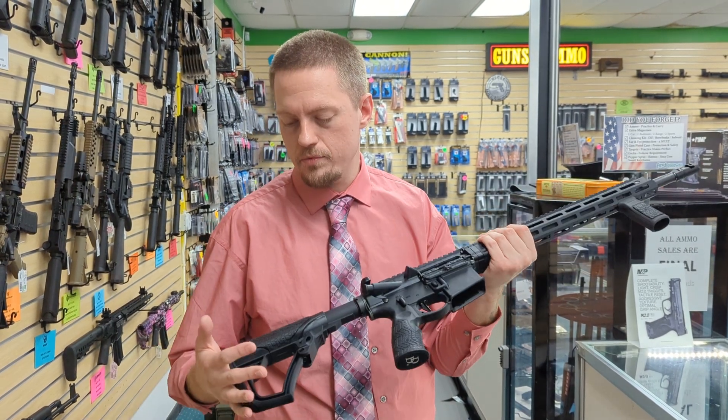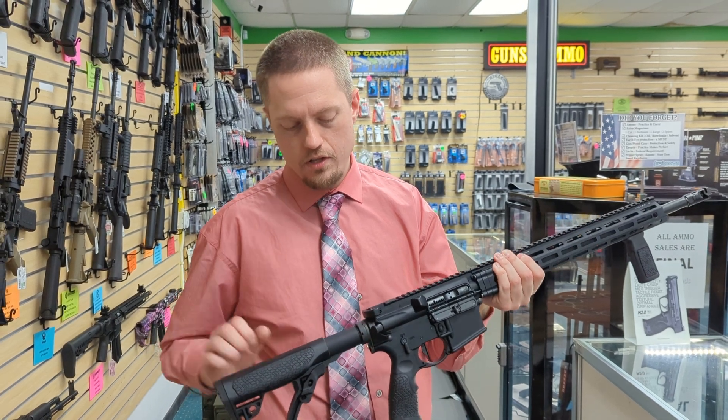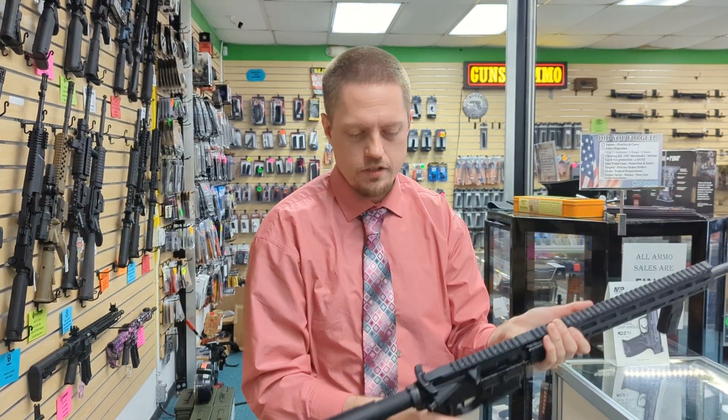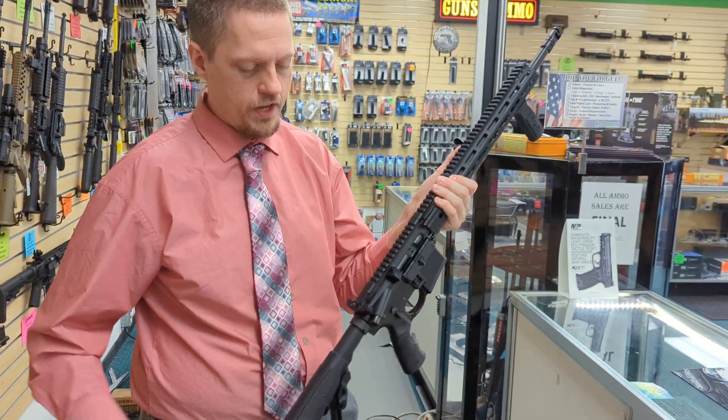The stock is the Daniel Defense stock. It has hard plastic with soft rubber on the pistol grip and on the stock, so when you have it in the firing position you get a nice soft texture on your cheek. It has an ambidextrous charging handle, so you can grab it from either side very easily.